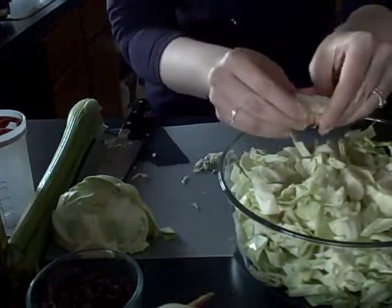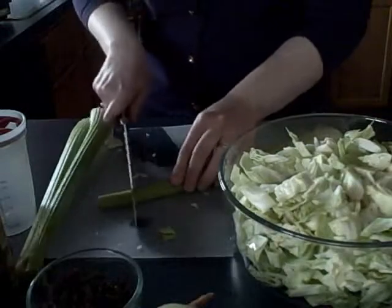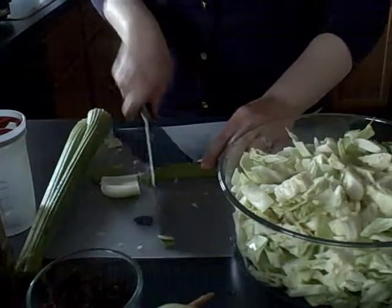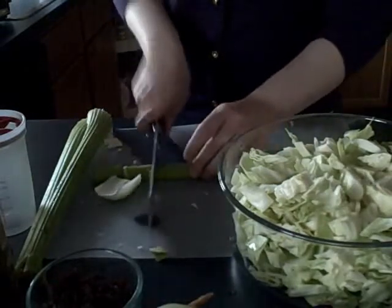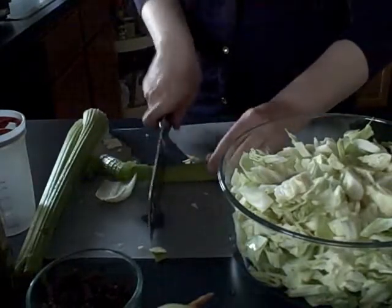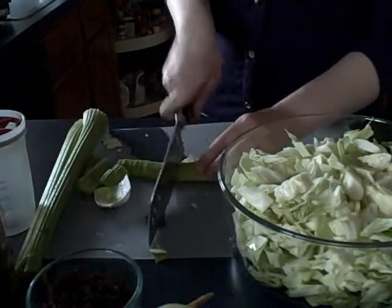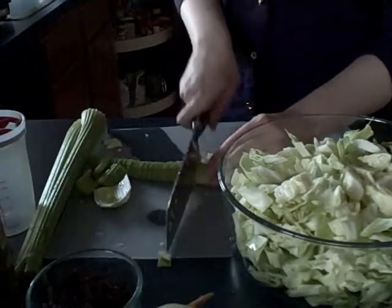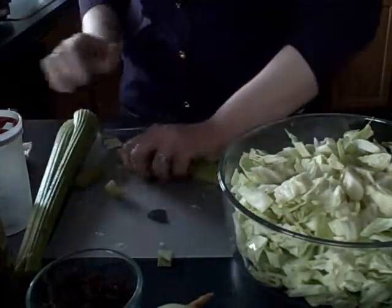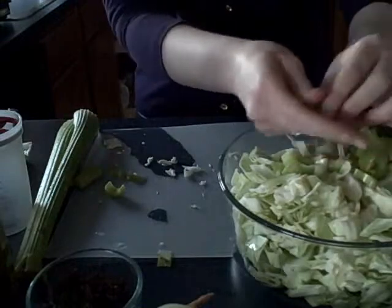To that we're going to add three stalks of celery. You want to make sure you cut off your ends of your celery, and then we're just going to roughly chop it. Once you have all three stalks of celery chopped, you'll add them to your bowl and give it a good mix in.